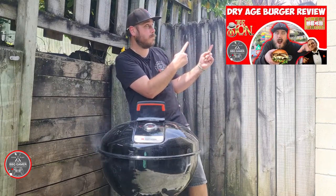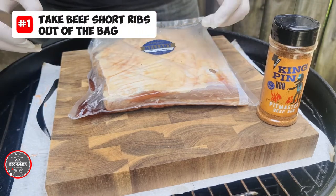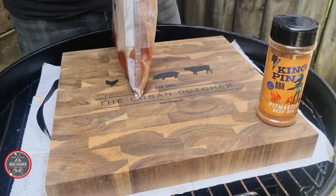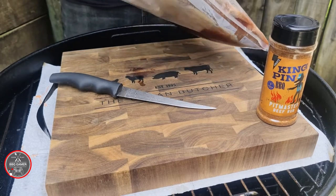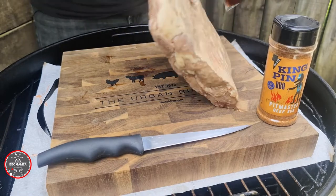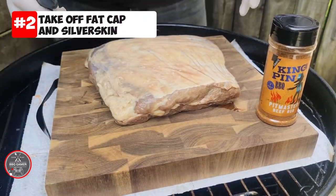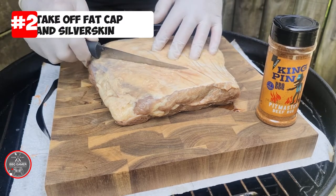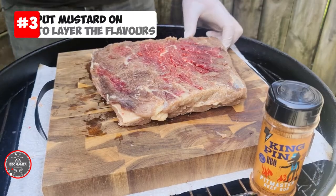Next we're gonna open up the bag and drain the liquid out — just like that. Always use a nice sharp knife, and make sure you sharpen your knives before you use them. Pull out the beef short ribs and place them on the chopping board. The next thing you need to do is take the fat cap off and the silver skin, so you can get that rub in there and really get the flavor into the meat.